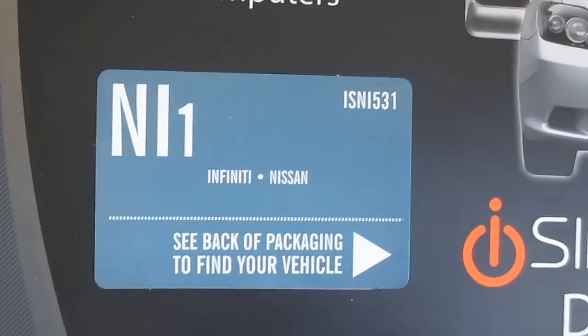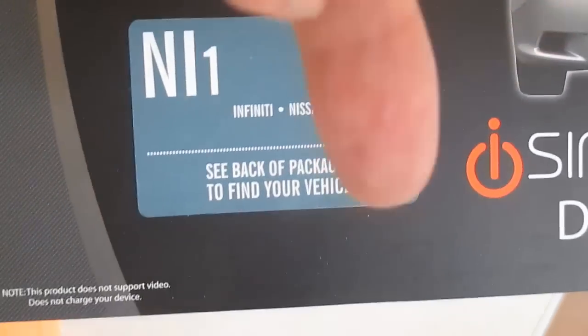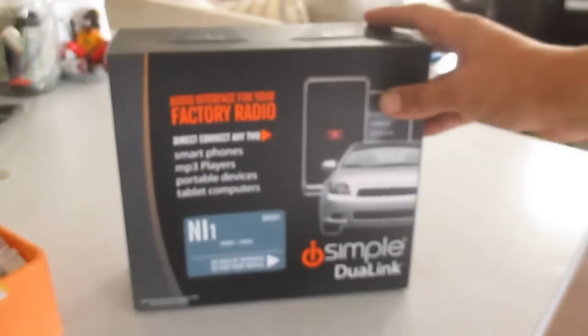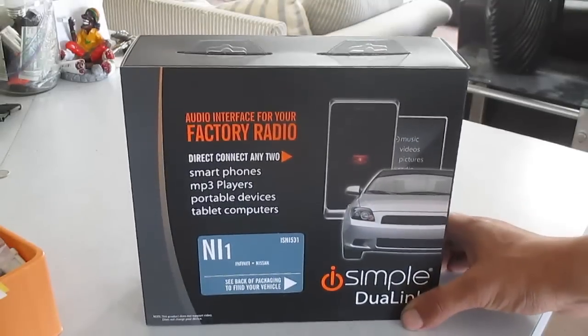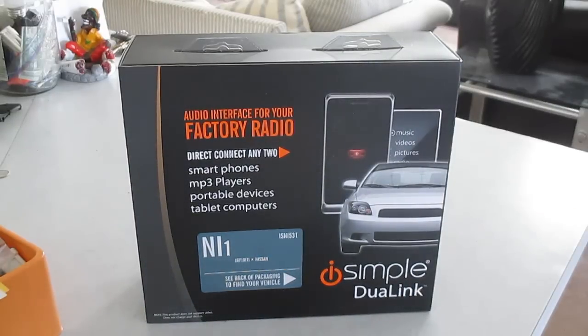There's the part number in the top corner - I'll put it below in the description as well. This is a replacement for the APAC NIS-1 unit which was a few years old; this is apparently a newer model. I was looking around Best Buy and online, and Best Buy wanted $250 to put an auxiliary jack in that plugged into the antenna - basically a built-in FM transmitter, not direct into the radio.